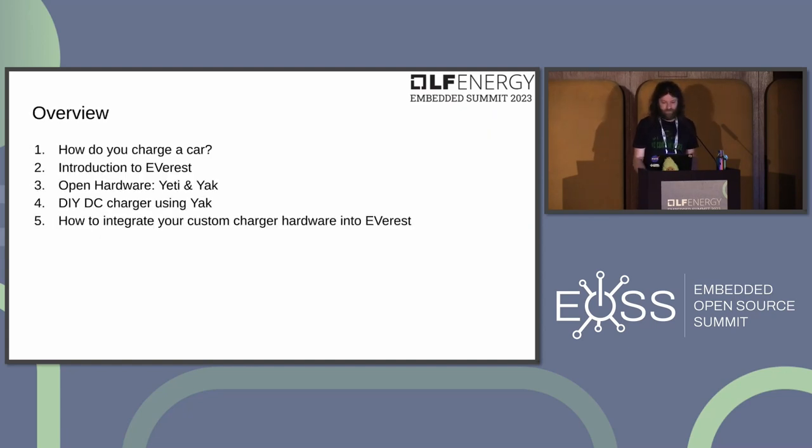Here's a short overview of the talk. First, a rough overview of how electric vehicle charging works, followed by an introduction to Everest. Then the open hardware designs — the Yeti and the YAK board — and how to use them to build an AC charger, and also how to repurpose them to build a DIY DC charger. Finally, a how-to on integrating custom hardware into Everest.